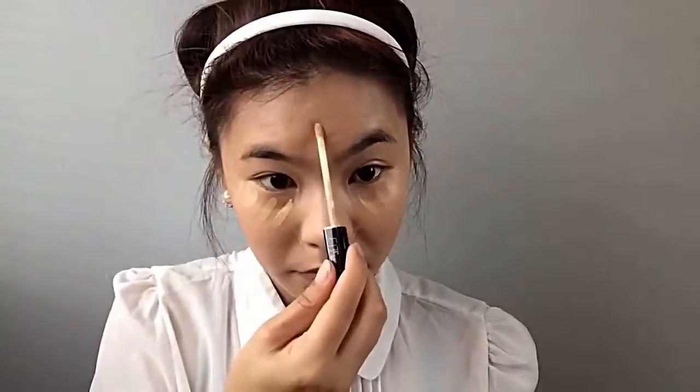After foundation we're gonna move on to concealer, using the Fit Me concealer and applying that under my eyes, then my chin because it's dark, the sides of my nose, the bridge of my nose, and my forehead. Then I'm gonna go back in with that cushion we used earlier and blend that all out.